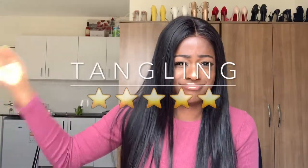When it comes to tangling, this hair is really soft. I doubt if it's going to tangle at all because it's really, really, really soft. I'm so surprised that a long hair like this can be this soft and doesn't tangle. I feel like I'm going to have a nice time with this hair.